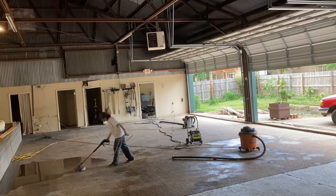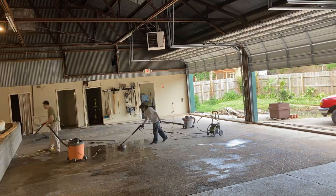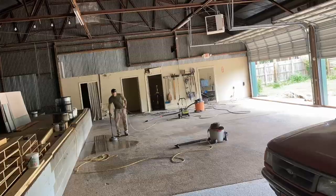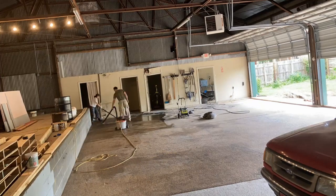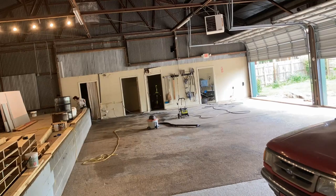Next we used Purple Power degreaser to remove oils and any remaining dirt. I sprayed the floor down again with just enough water to have standing water on the surface, then poured the degreaser directly on the floor across the entire bay. We used long-handled scrub brushes to scrub the entire floor — this will cause it to foam up so you know which spots you missed. Let it sit 5 to 10 minutes and then come back and rinse it all off.